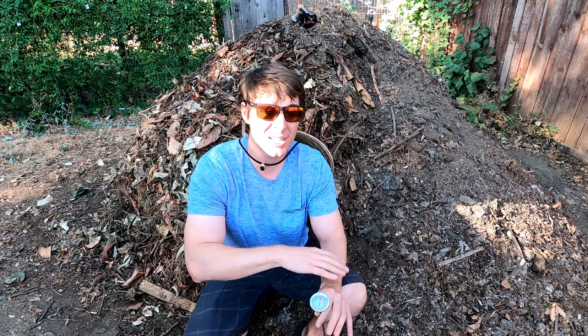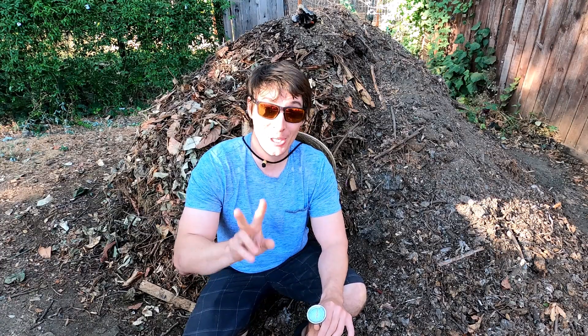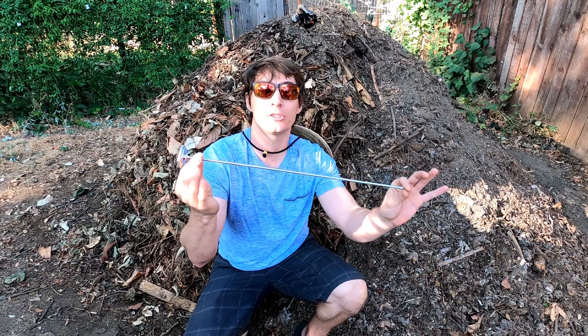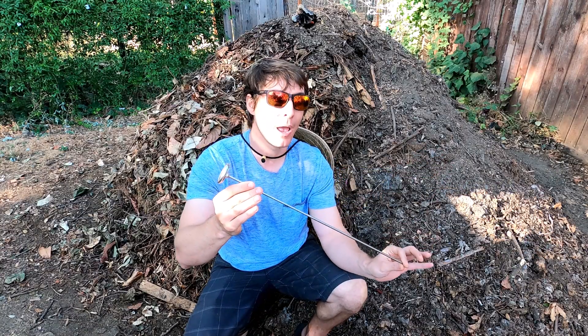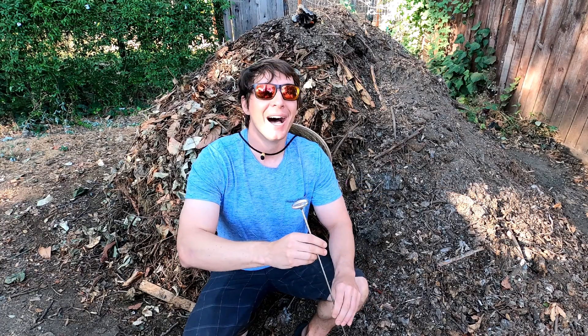I've actually recently turned this pile just a little bit — it's been two days. And so what I want to show you is I have my compost thermometer here. This is a big compost pile. The smallest you can have your compost pile is three feet wide, three feet deep, three feet tall — so three by three by three. That's 27 cubic feet, or about one cubic yard. This pile was probably about three times that size, so it does pretty good.